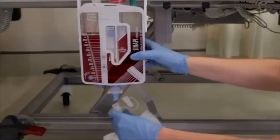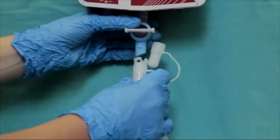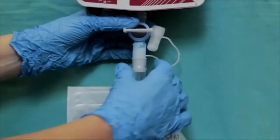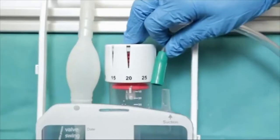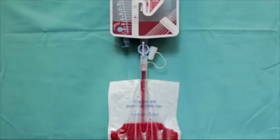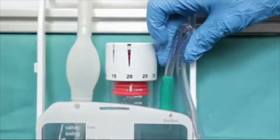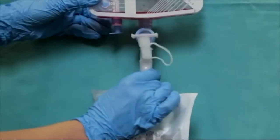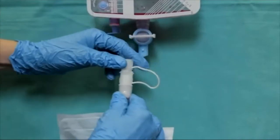Empty the device at the end of each shift or when it reaches the maximum drainage volume. Connect the disposable drainage bag to the tap and open the tap. Disconnect suction from the device or temporarily clamp the suction tubing by hand to allow free drainage. Close the tap and reconnect suction. Disconnect the bag from the device and cap. Immediately discard the bag into a medical waste container.